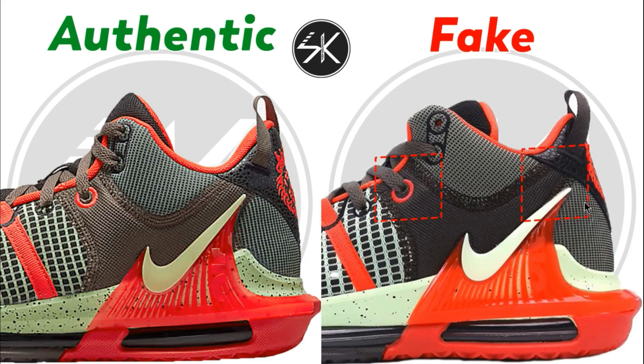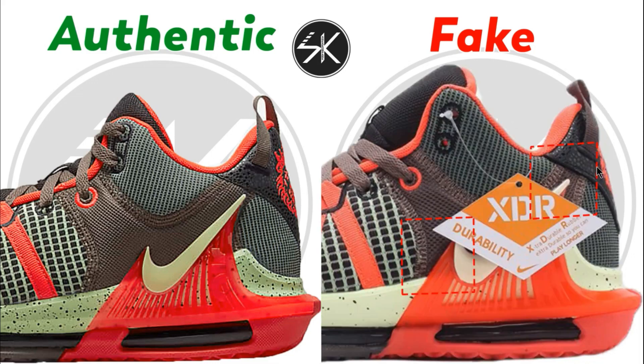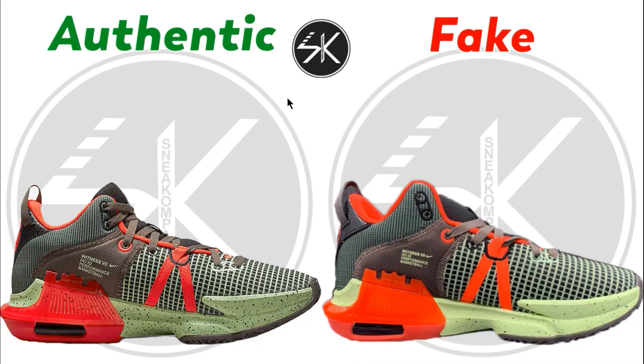This one also: the tip of the Nike swoosh is slightly go down on the fake one, whereas on the authentic it's placed right in the middle. Another sample — still the same — you can see the gap is too narrow.